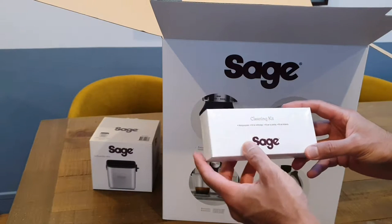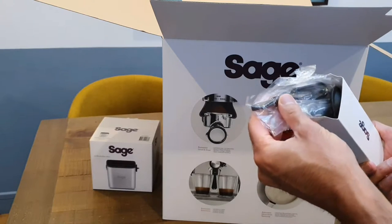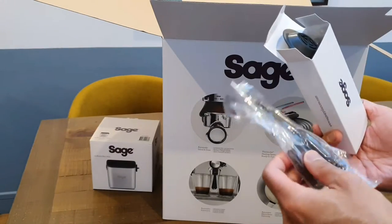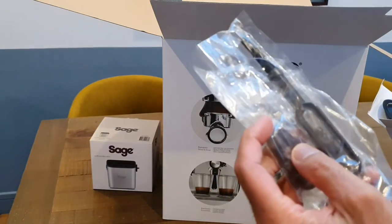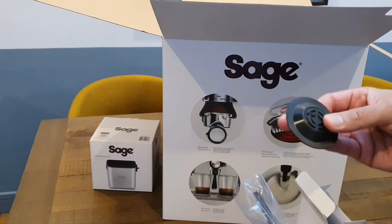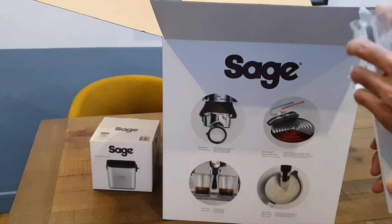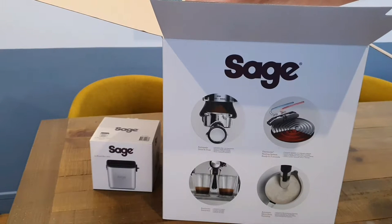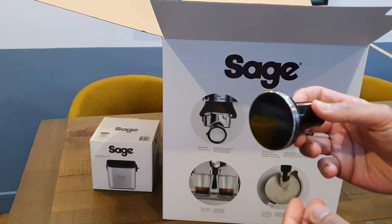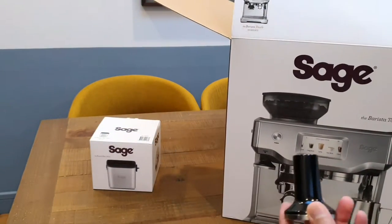There's a cleaning kit — let's see what that comprises of. So a brush. And this little thing here — you may not be able to see it — has a tiny pin on it, which is actually to clean the end of the milk frothing wand. A rubber grommet there, which I'm not sure what's for yet. So that's the cleaning kit. Now the tamper — I'm not sure if they provide a manual tamper separately, or if this might be the one that actually goes into the machine, because in the picture there is a tamper connected in there.